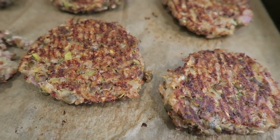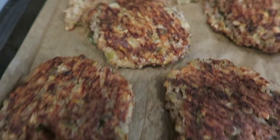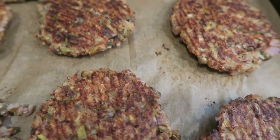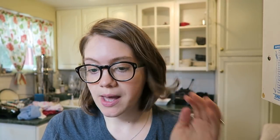I just flipped them — you can see that they hold together well. This one I messed up a little when flipping, but most should stay intact — just be careful and slow. It took about 15 to 20 minutes to brown on one side, then I popped them back in to brown the other side. They smell so good. You'll know they're ready to flip when you can pop them up and they don't fall apart — that's really what you're looking for.